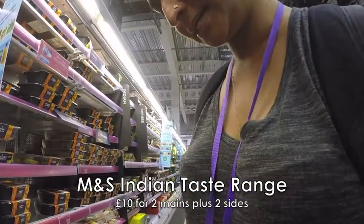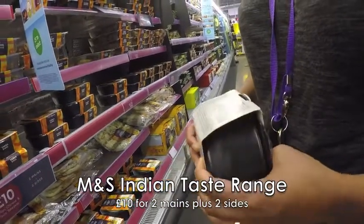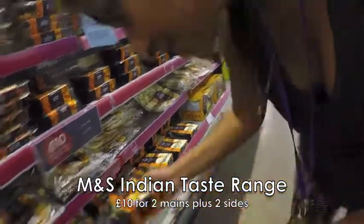Pilau rice with cumin, cardamom, fennel seeds. How many grams is that? 300 grams. So you could share that between two, couldn't you. It's £2.